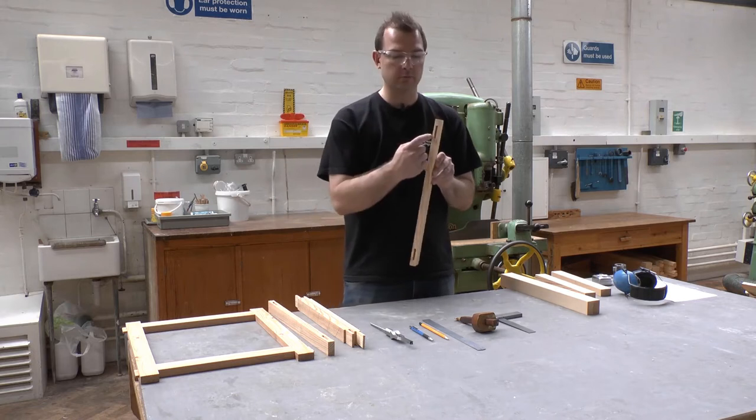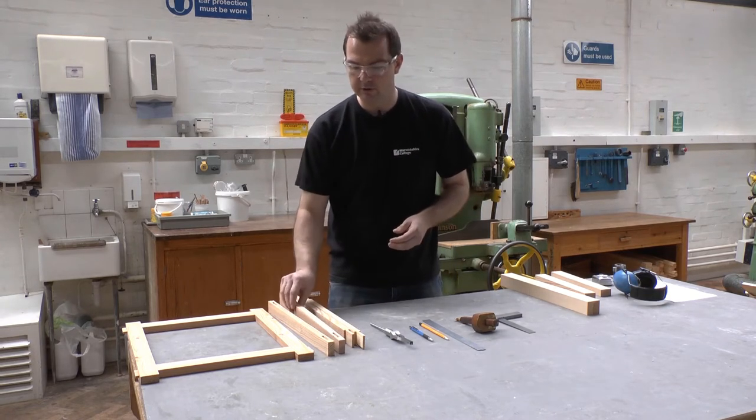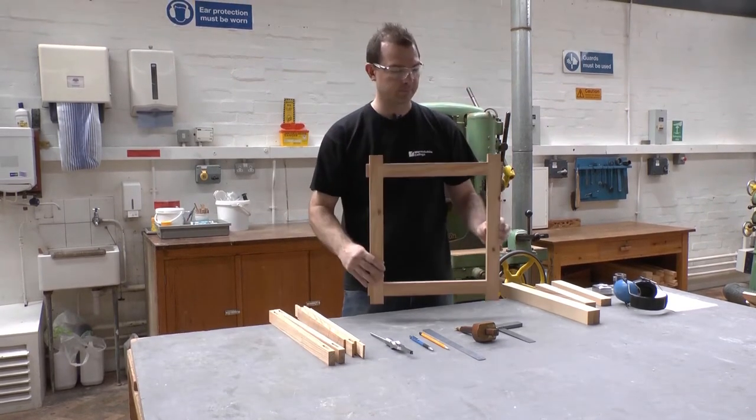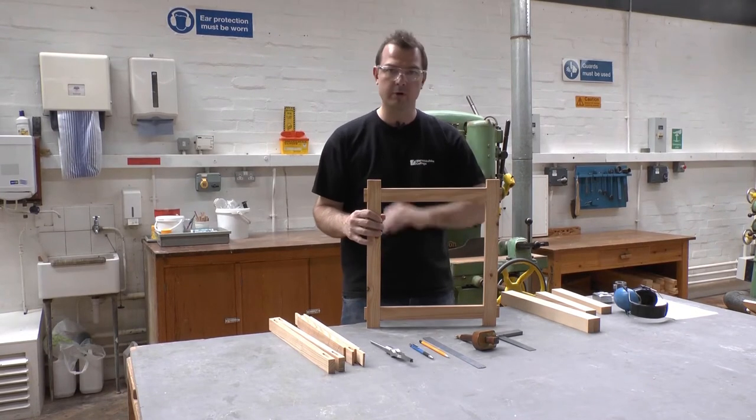A mortise is a square hole. We tend to cut a mortise in the stiles of a frame. Here's a frame — the stiles are components that go up and down, and rails are the components that go across.